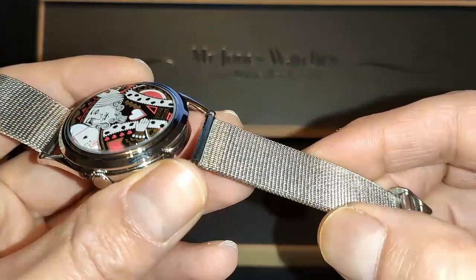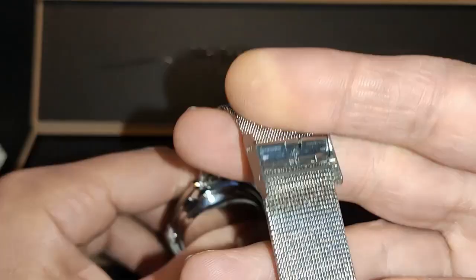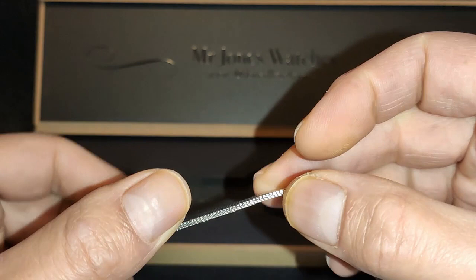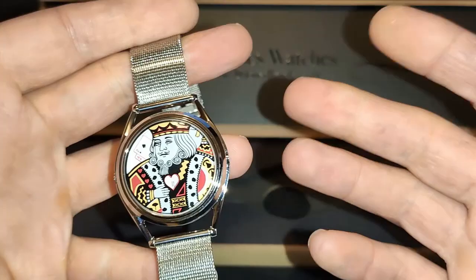The only negative I have about the strap is pretty much the same I have with all fine-weaved mesh bracelets, which is pretty unavoidable: the sides, if worn too loosely, can feel a little scratchy on the wrists. You'll possibly need to move the clasp along one notch or two if your wrists swell in the heat. Otherwise, sized correctly, you won't have any of these problems at all.